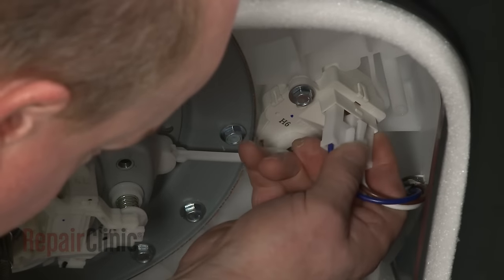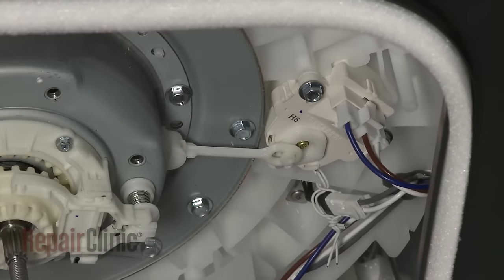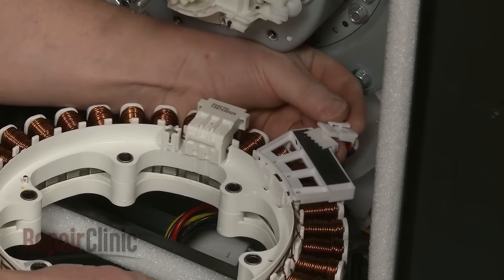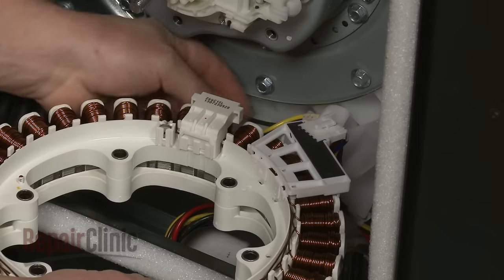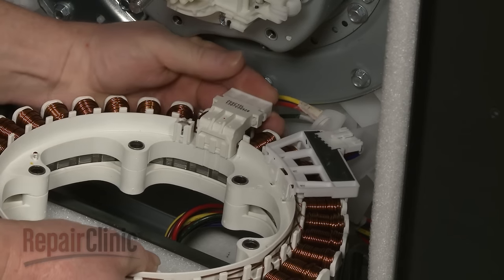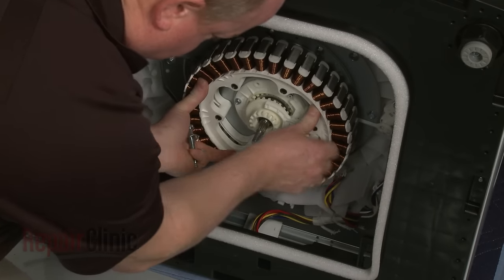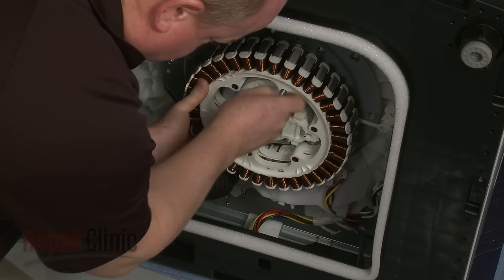Reconnect the wire connector to the motor. Reinstall the stator by first reconnecting the wire connectors. Align the stator on the clutch and bearing housing and replace the mounting bolts to secure.